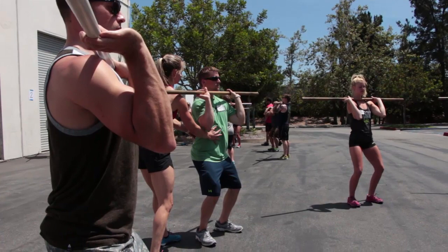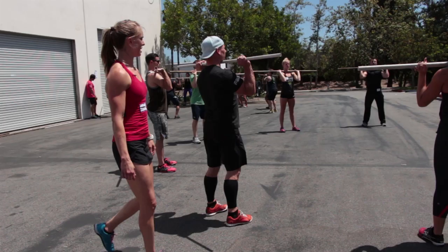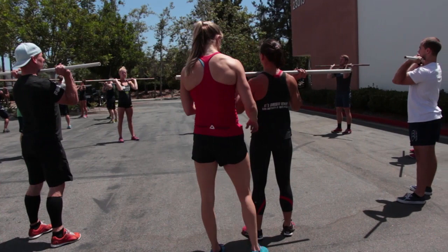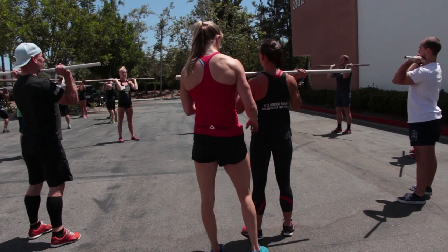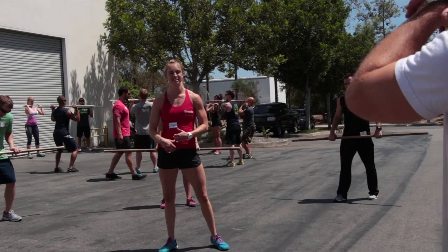Wiggle those toes for me. I feel how you were just shifted forward slightly. And stand. We're hitting that dip and standing. Instead of sending your hips back, I want you to think about sending your knees forward. Go. Better.